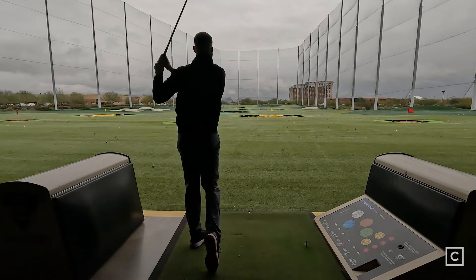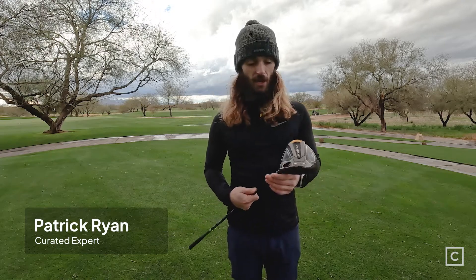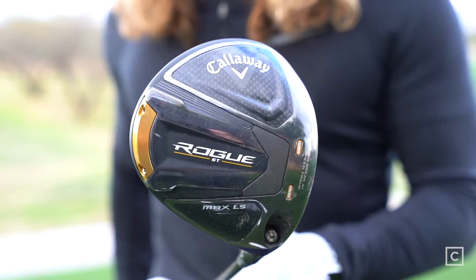You're not going to totally know exactly when you mishit it, which is actually a pretty good thing. If you're looking for consistency, you're still going to get the distance you're looking for — it has a lot of forgiveness behind it. My impression of the club is that it lived up to all the expectations. I love the look of it. You can tell it's very aerodynamic. I love the large face on it. The composite top with the matte look is absolutely clean looking.